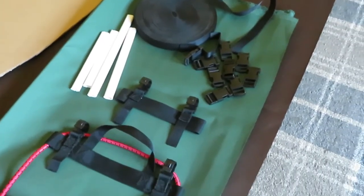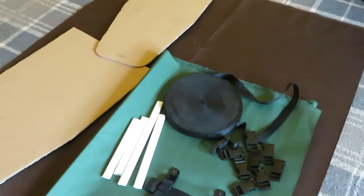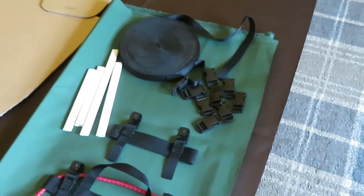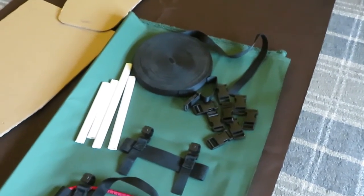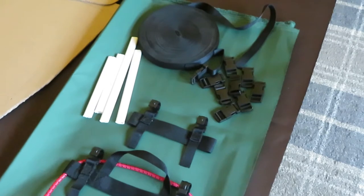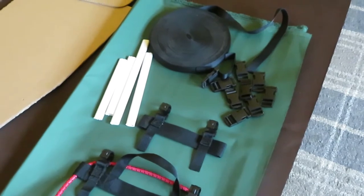Bag making. Step one: get all the stuff you need, get it together, get your material and your templates cut. I'm going for a forest look, so I'm going for green and brown, but you can go for any colour you like. There's hundreds of colours you can get in this fabric. This fabric is a 20-ounce polyester coated fabric, so it should be ideal for bags.